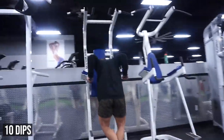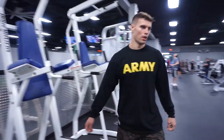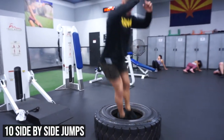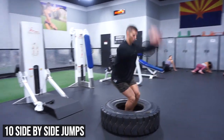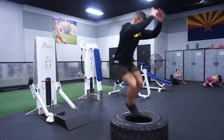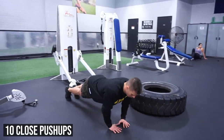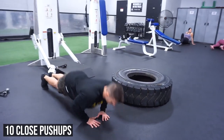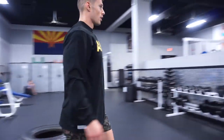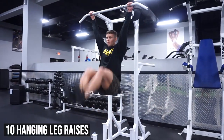Then you walk over and you do 10 dips. After dips, we walk over to really anything and we do 10 side-to-side jumps. Right into 10 close push-ups. From there, we do 10 hanging leg raises.